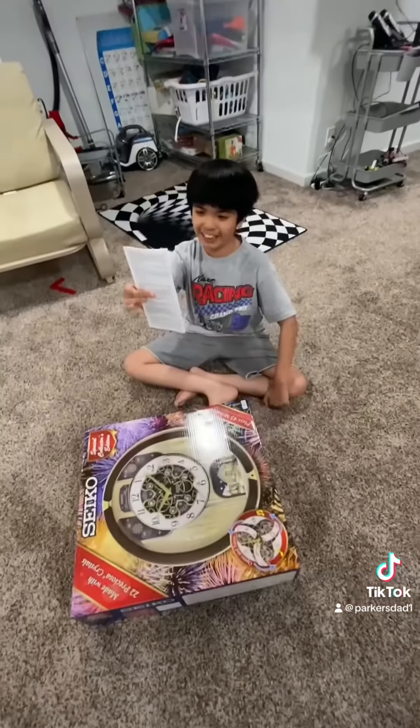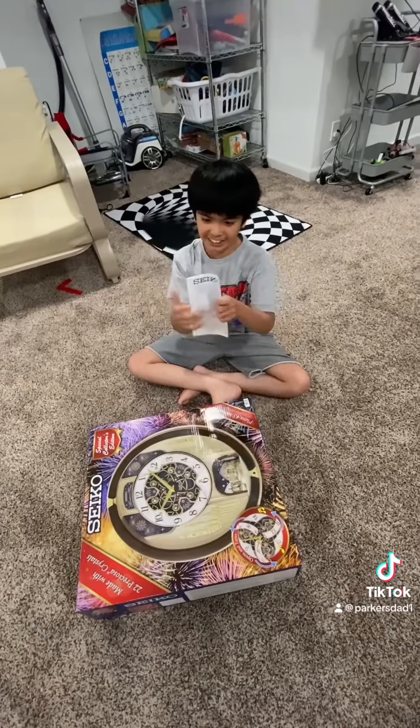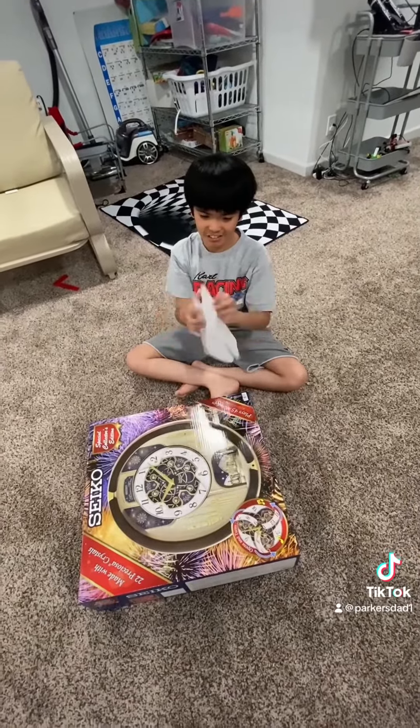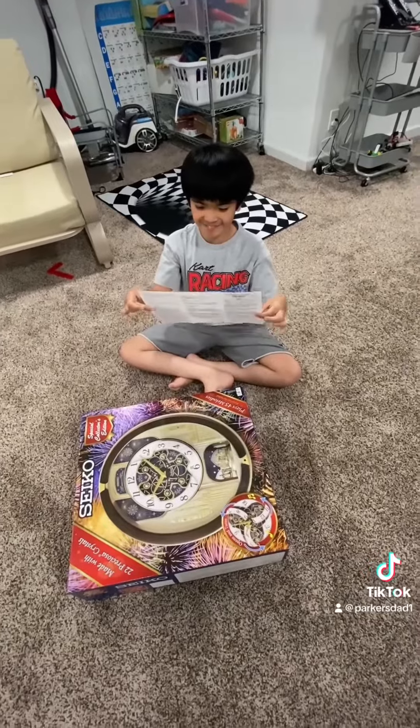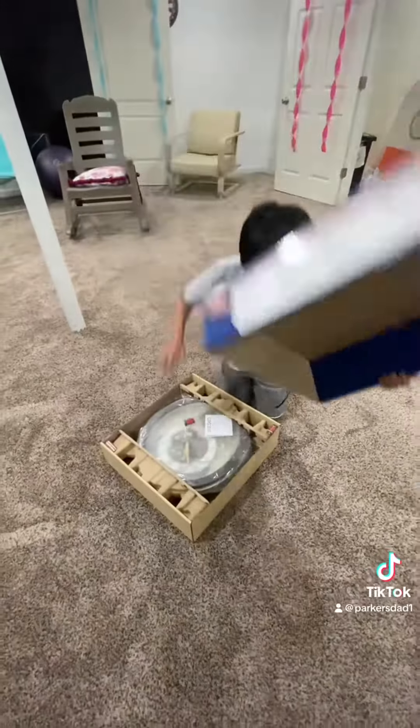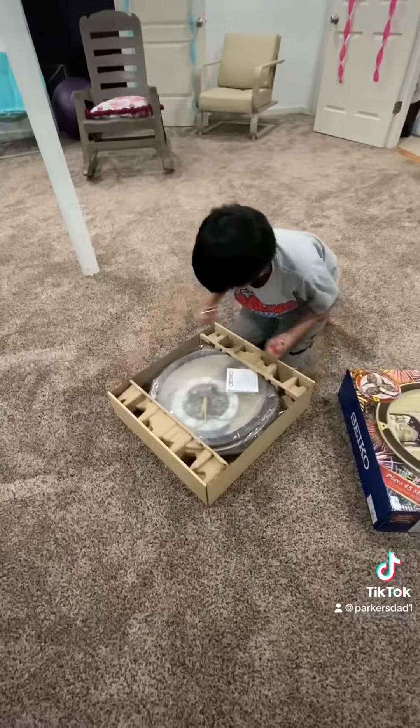First thing is to read the instructions. Let me open this up — and here's the batteries.